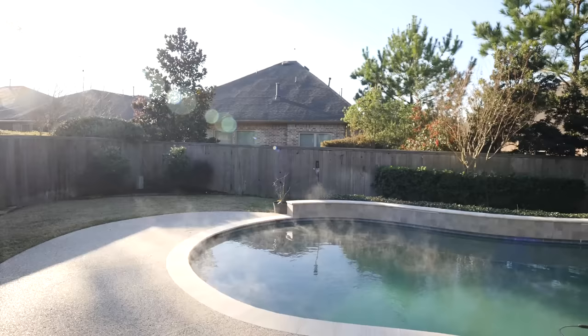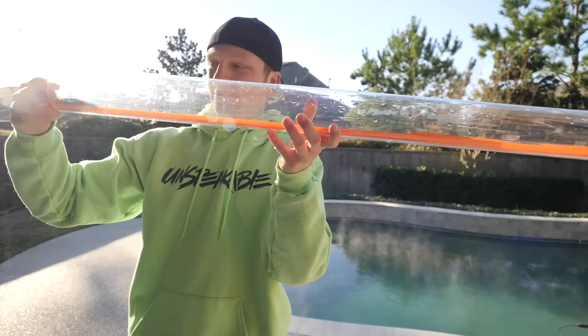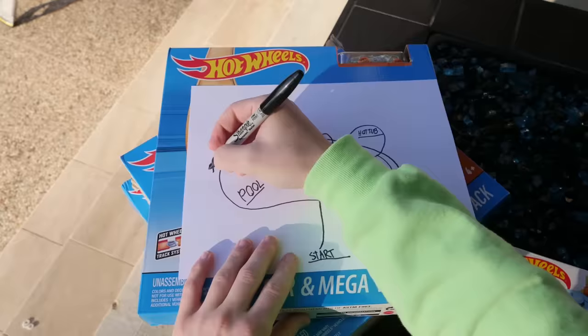We're building a Hot Wheels track underwater! It is a little cold outside, it's like 45 degrees right now. This is a giant clear tube and we're gonna put a Hot Wheels track in here, put this underwater, put the car in here and then it goes — and it broke. Great.